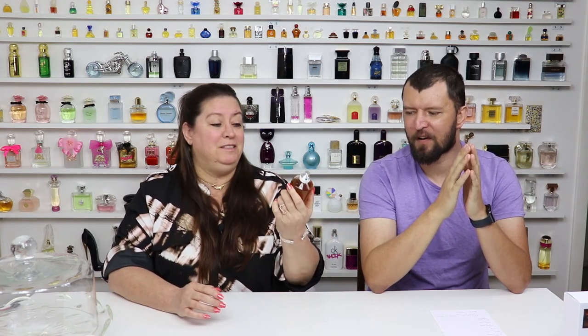They actually sell a sample pack of about 10 different fragrances, and if Bougie Fragrance will have me back we can do a collab on that. This one has blown all of us out of the water. For an EDT, this fragrance lasts me about 10 hours — I've never seen an EDT perform as well as this. It's the most powerful EDT I've ever smelled.